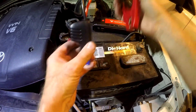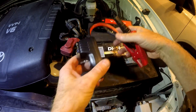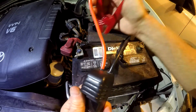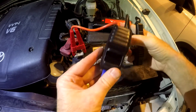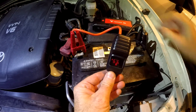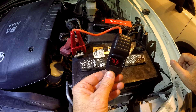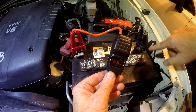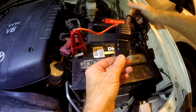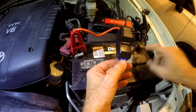Now we're going to jump start it with the Fox Speed. I hook the cables up to the car battery first, then connect to the Fox Speed. Always hook up the positive first — red on red. I notice nothing on the display yet, but as soon as I hook the black up to the negative terminal, it reads 9.9 volts — super low. I clip the ground a little farther from the battery in case of any sparks.